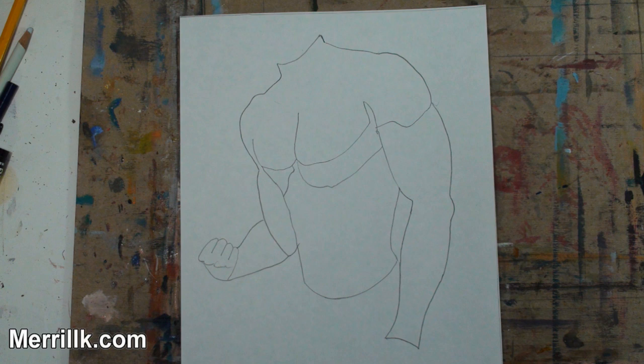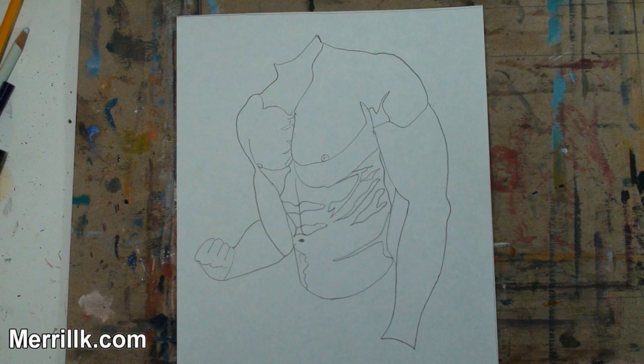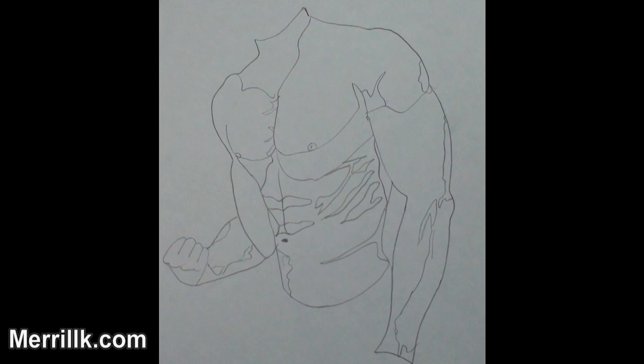Step 4: Complete the arms. Notice that each upper arm is wider than the lower arm, but both parts are rounded in shape. Steps 5, 6, 7, and 8 are all smaller details added for shadows. Do not stress out over these details. Expect your placement to be close rather than perfect — try to place them as accurately as possible, but know that they do not have to be placed perfectly for you to have a successful drawing.